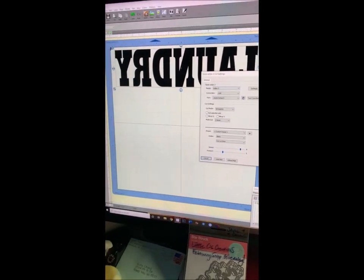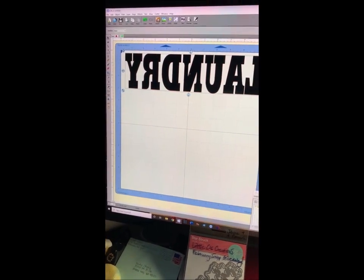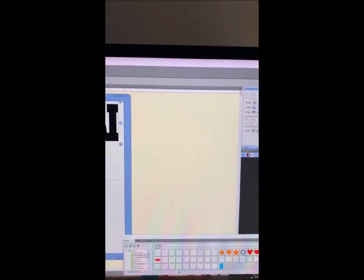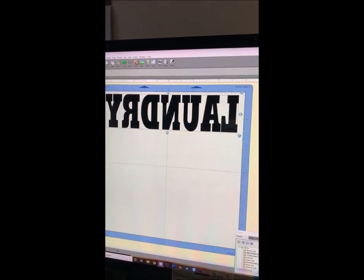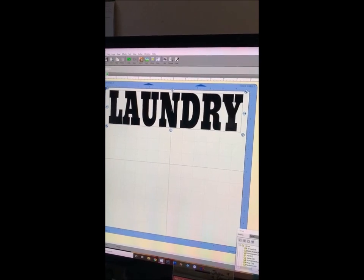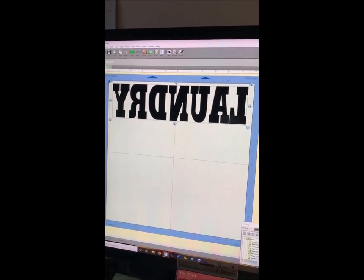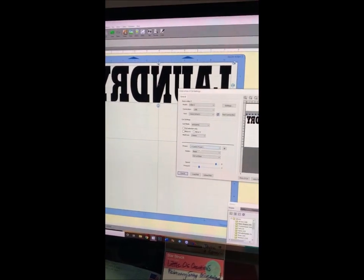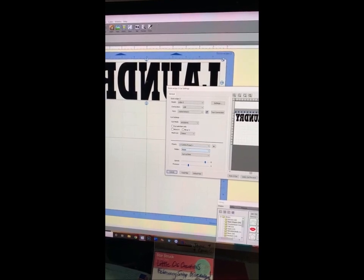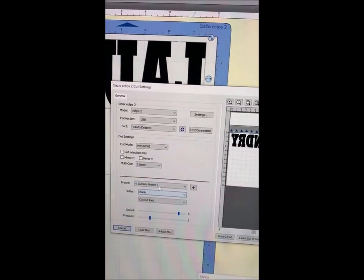I'm using heat transfer vinyl, so you have to put the vinyl on backwards on your cutting mat. On the machine program you need to put your words backwards as well. You can see that with a click I can instantly reverse it — when I first typed it up it was the normal way and then I just clicked the button to change it to reversed.